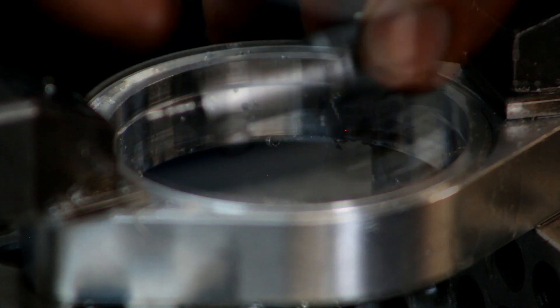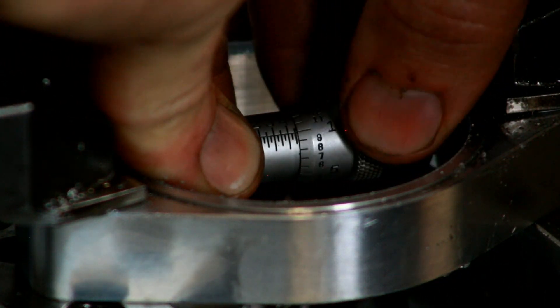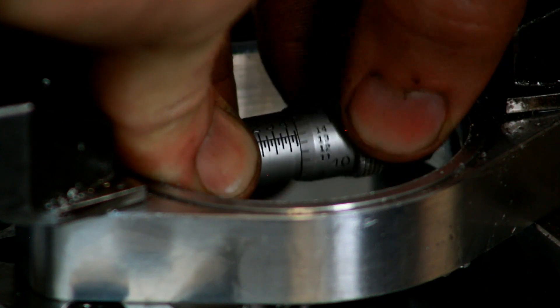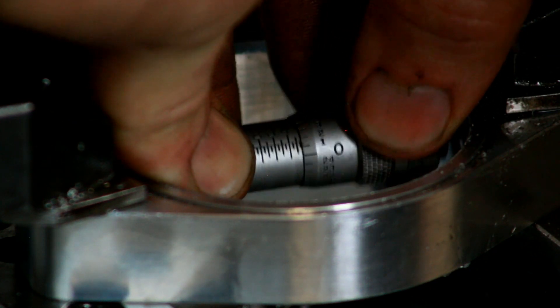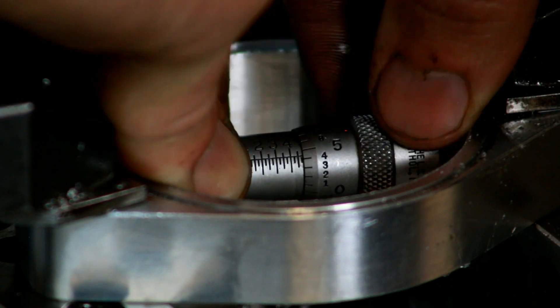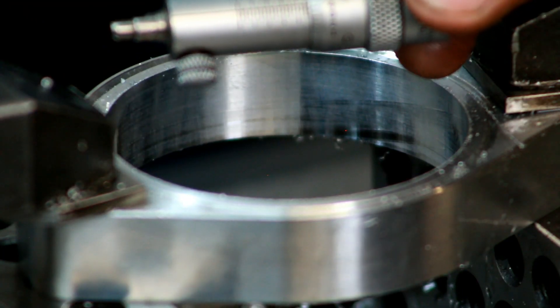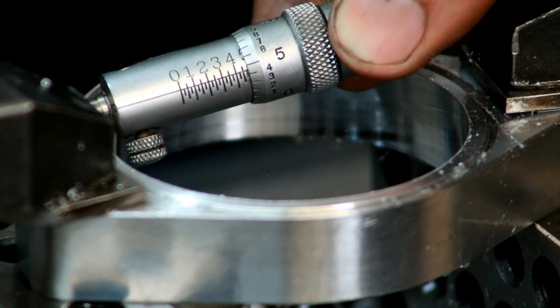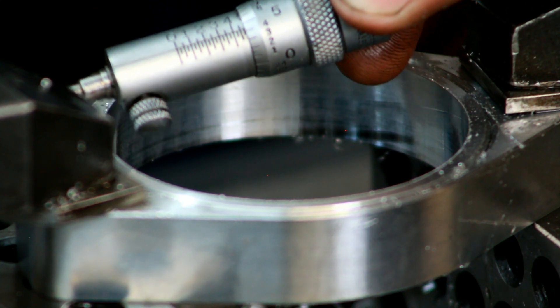Now I'm going to come in here and take another inside diameter measurement. We are right on the money — beauty.